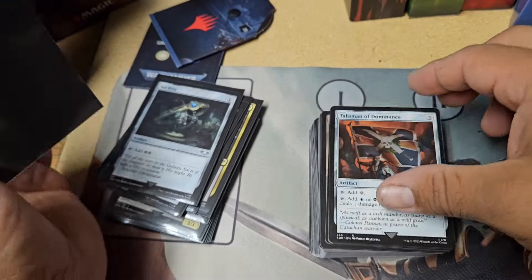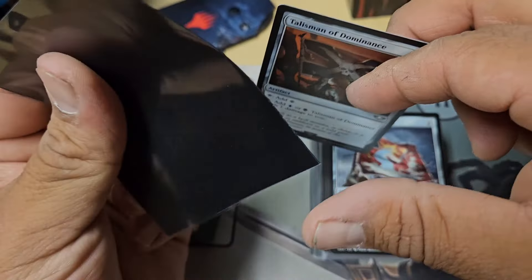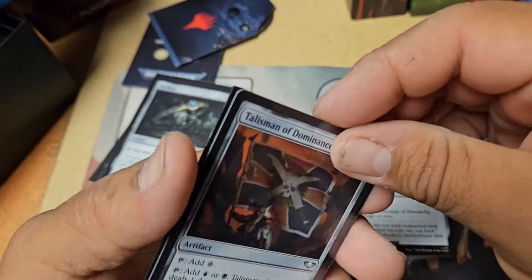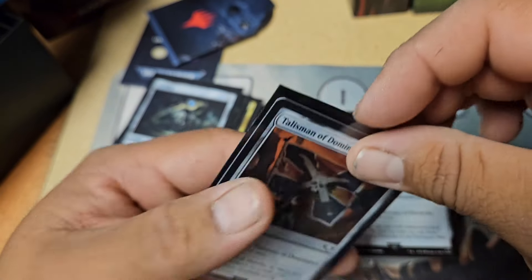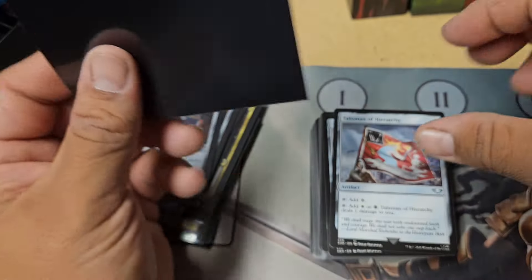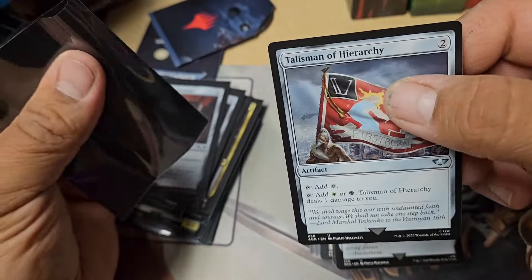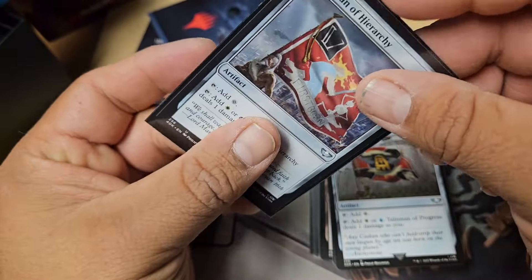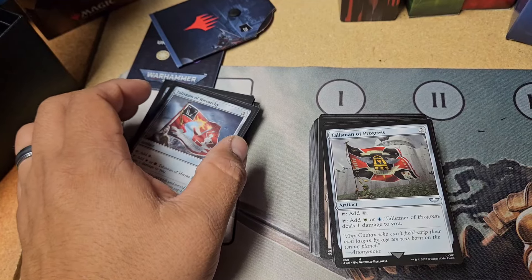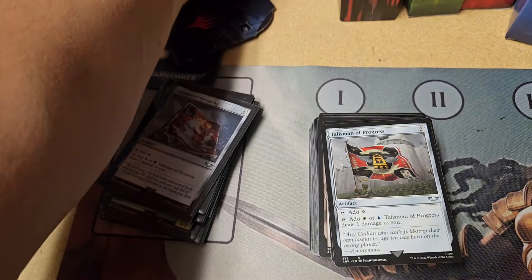I kind of quit playing Magic and collecting for a bit there, just because I had so many other things going on. It just didn't make any sense for me to keep going. And not only that, but I didn't have the funds to keep chasing cards.